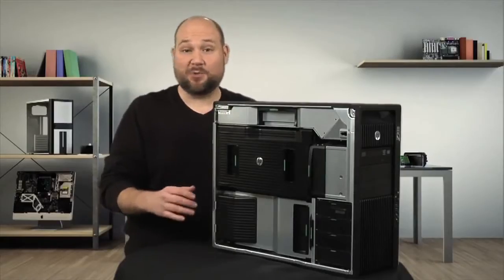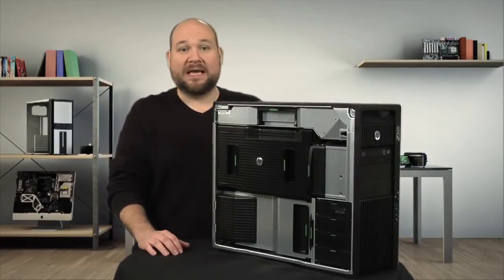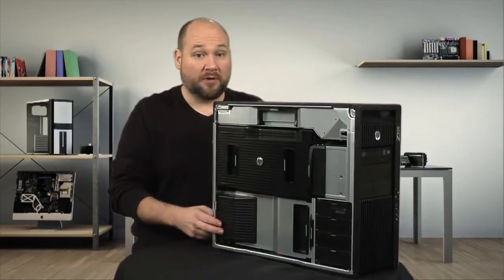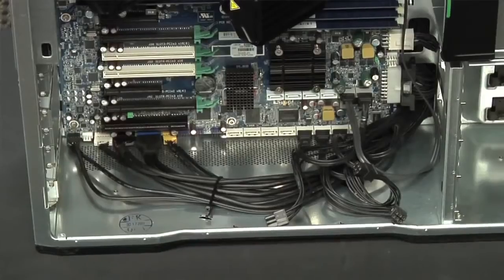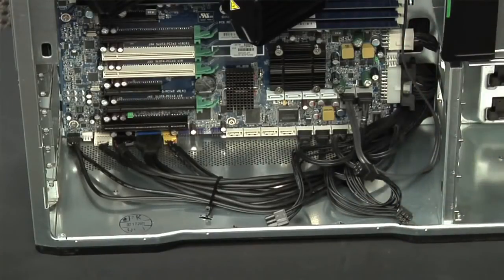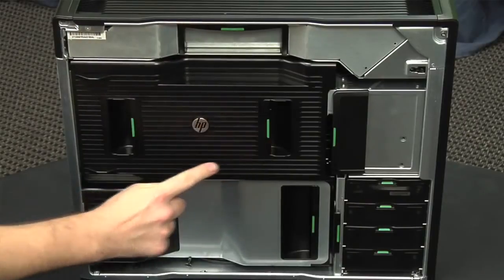Inside the machine, it's equally clear this isn't your average PC. Like the Z1 workstation, which I cracked open earlier this year, the Z820 has distinct cooling zones: one for the power supply, a second one for the motherboard and memory, and a third one for the I/O area, where the graphics cards and other expansion slots are. HP also routed the internal cables along the side and bottom of the case to improve airflow. Most of the machine's components can be removed without tools, and HP shows you where to grab each part with these handy green indicators.